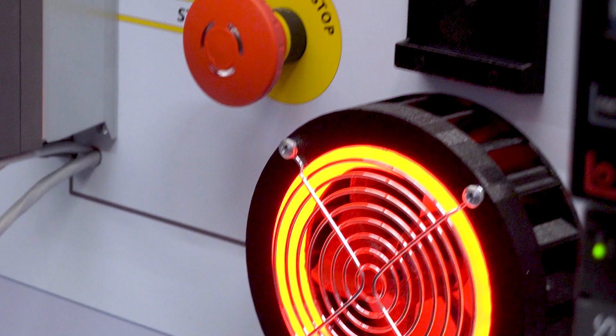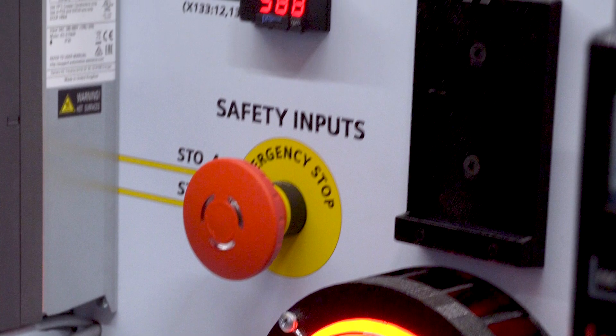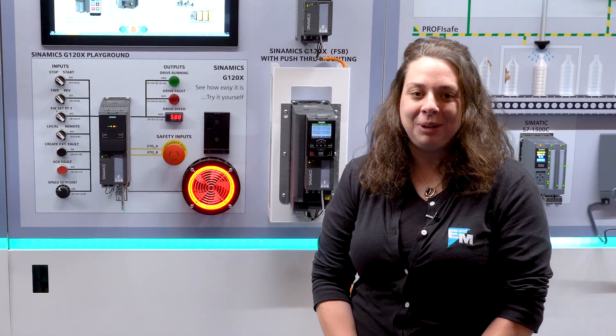One more thing I'd love to share is the special feature that the G120X has — all of them come with safe torque off integrated in. In general, this is our G120X; please reach out with more questions, we would be happy to help.